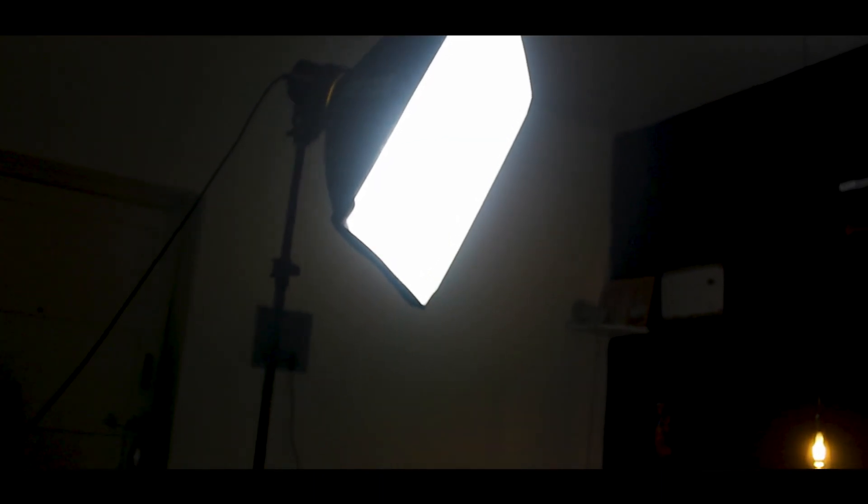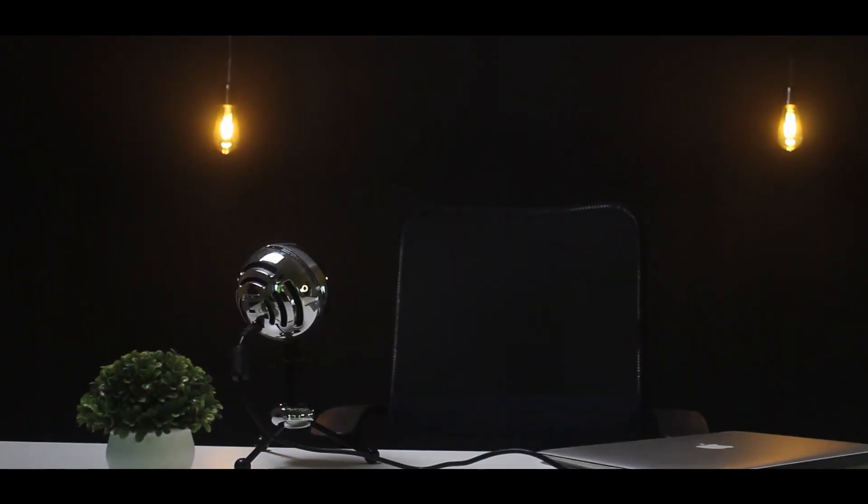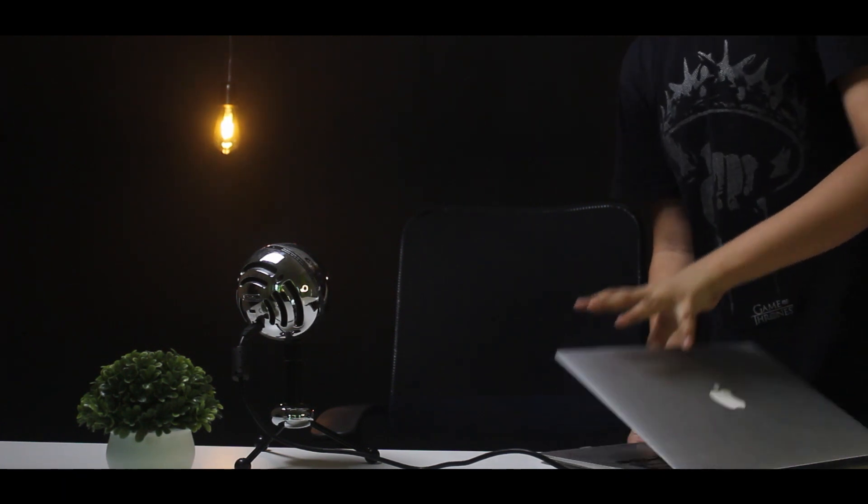The next thing you need is the most important thing as well: the lighting. You need to get the lighting right or else the whole studio will collapse and it will look like some homemade video. In my case there are three lights. The first is the Edison lights, which give me a retro feel and add a yellowish color that contrasts nicely against my black wall.